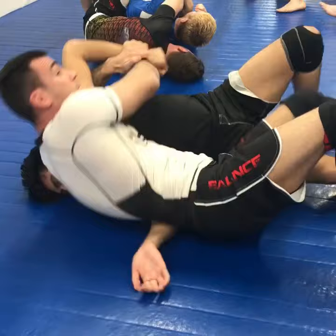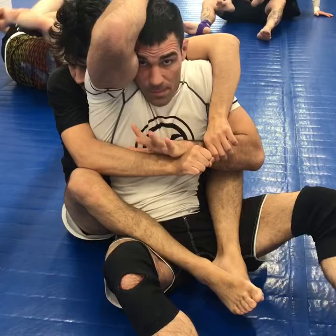So again, I start by defending here. I'm going to grab the wrist, go to the ground.